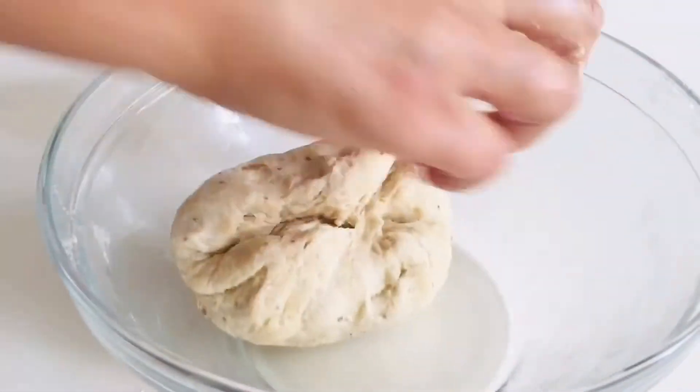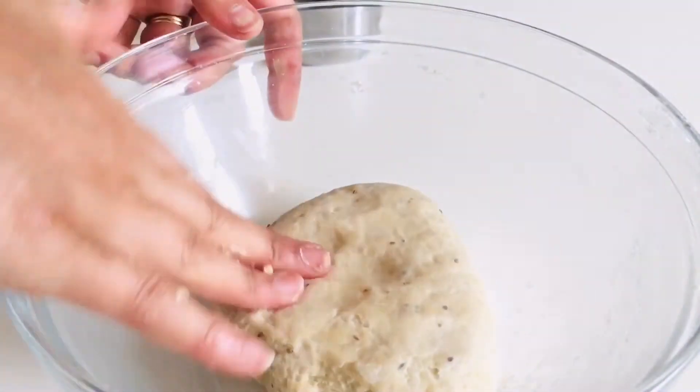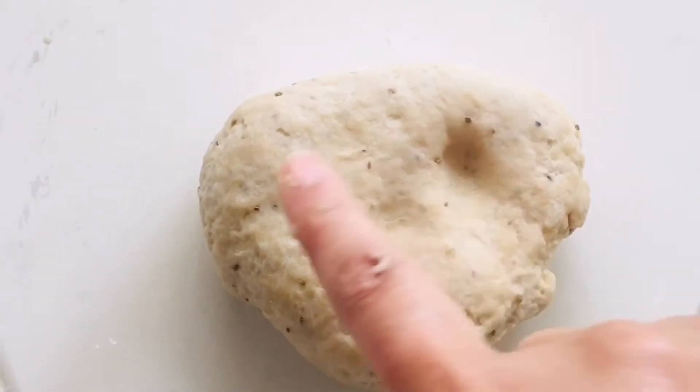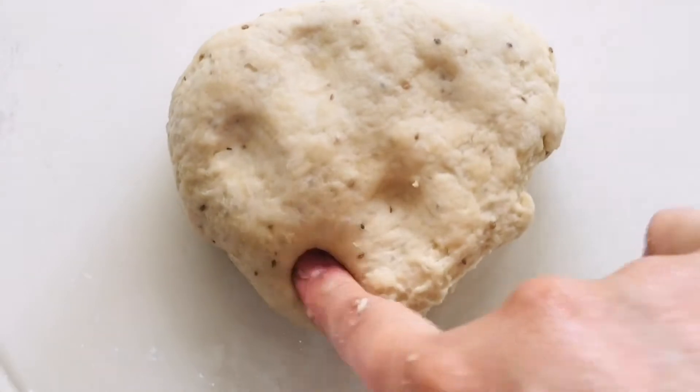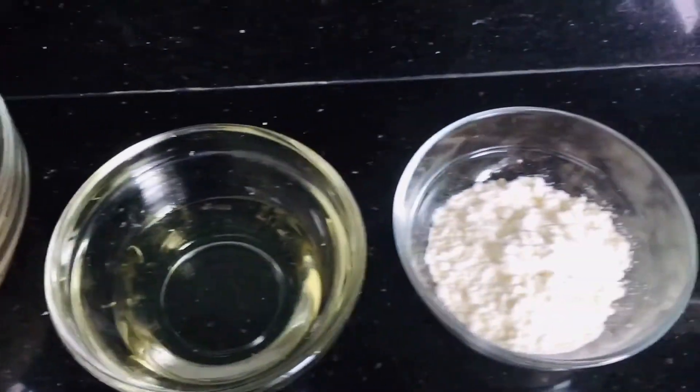The dough is almost ready. Once the dough is ready, just put it aside and cover it for 20 minutes. You can check the dough texture — it should be soft but not too soft.